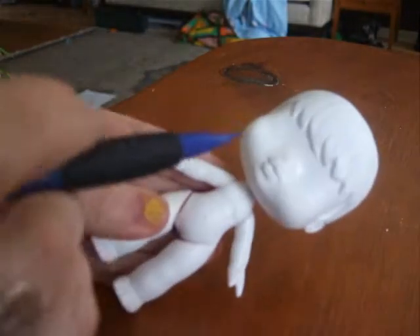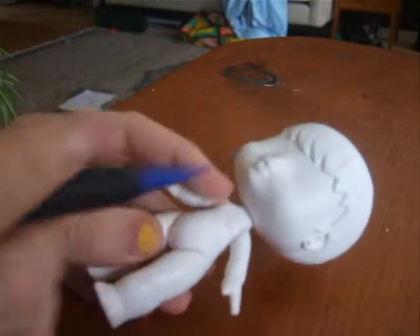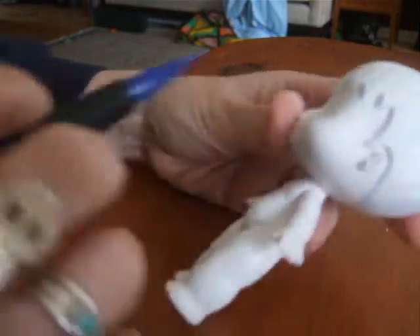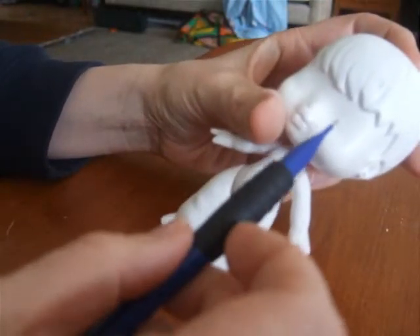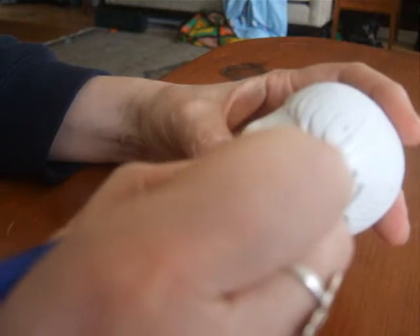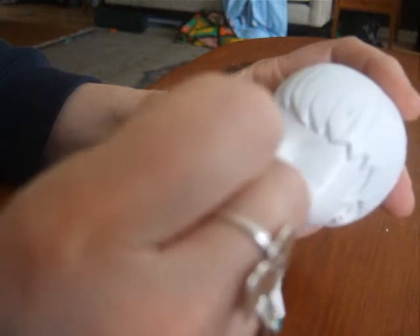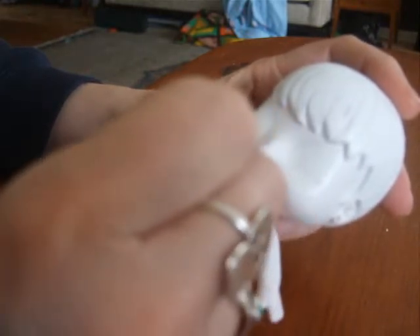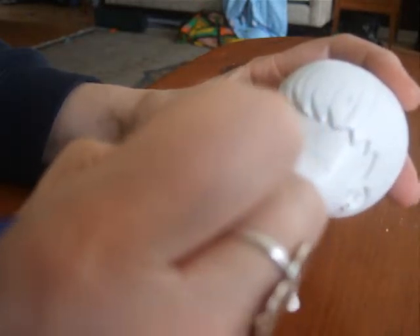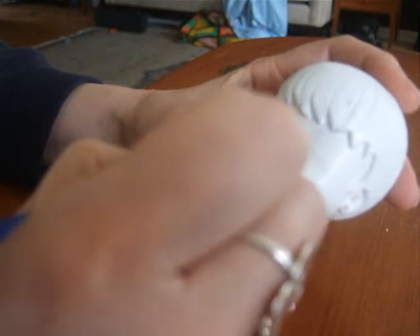Now that I have her all sanded down and pretty smooth, I might worry about it more at another time to have it perfect, but she's good enough for my purposes today. My next thing is to design out the face, and you're going to do that the same way you would design out anything — just sketch in your sections. I always do big-eyed, so she's going to have big eyes. I'm just very loosely marking out where I would put things, how I would want it.